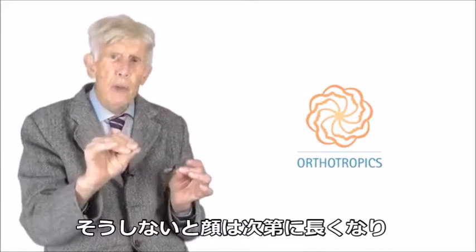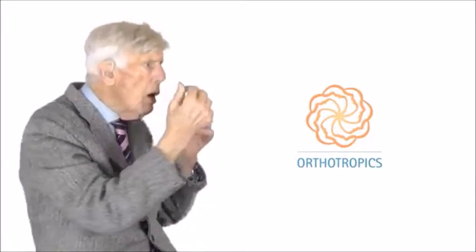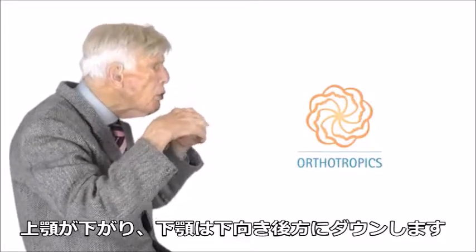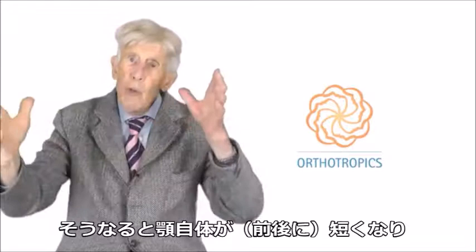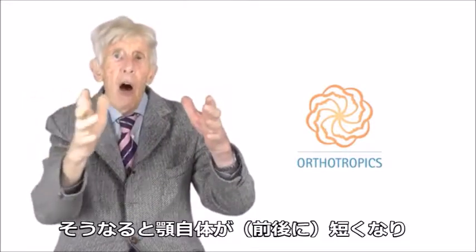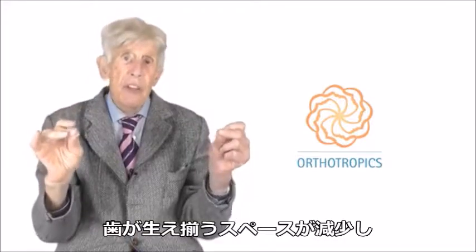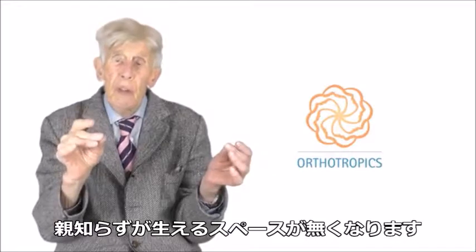If you fail to do that, your face will just progressively get longer. That means your top jaw will drop and your lower jaw will swing down and back. When that happens, the actual jaws themselves are shorter, so there is less room for the teeth — which is why very rarely do people have room for their wisdom teeth.